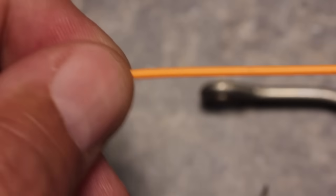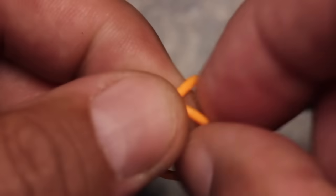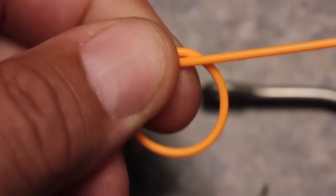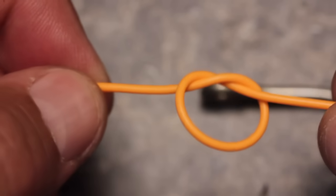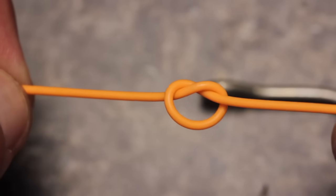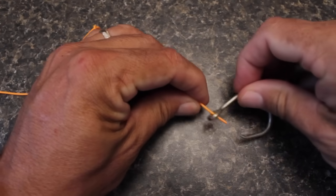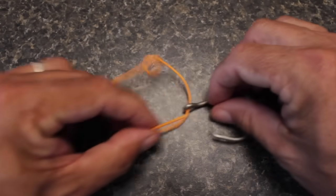Start by going 6 or 7 inches up your tippet and making a simple overhand knot. Tighten it down a bit, but not all the way. Thread the bitter end of the tippet through the hook eye and then pass it through the opening in the overhand knot.